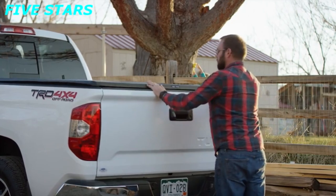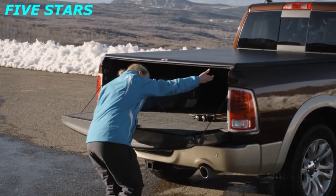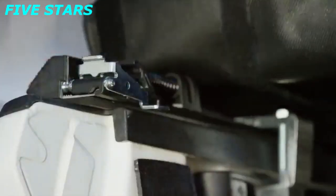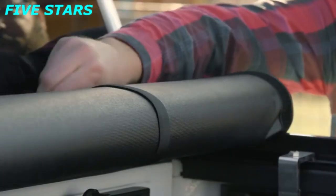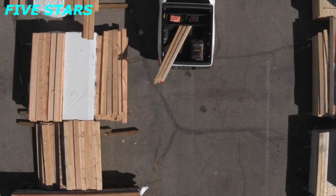When used with the locking tailgate, Trucksport keeps your belongings safe and dry. When you need to use your truck bed to the fullest, press down on the dual latches, roll the cover to the front, and secure with the safety straps. With the straps in place, you can safely drive with the cover fully open.